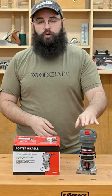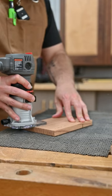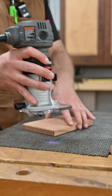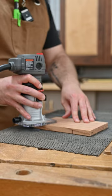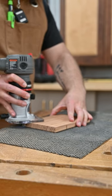Hey everybody, Kevin at Woodcraft here with the Porter Cable Laminate Trimmer. This little guy is a 4.5 amp single speed router that accepts quarter inch router bits. It's perfect for trimming veneer or edge banding, forming small edge profiles, and clearing out for hinges or other light duty applications.